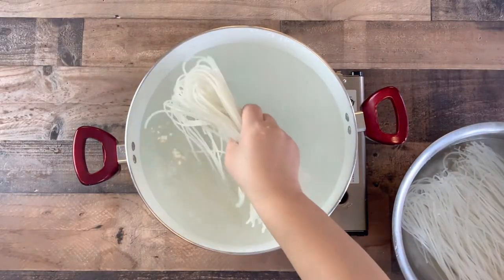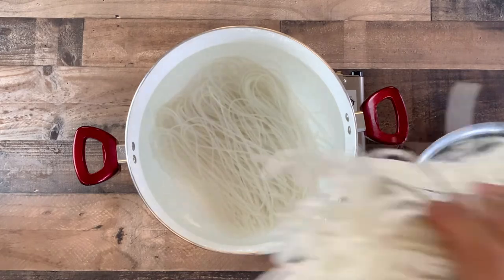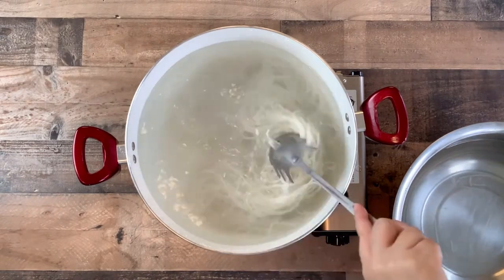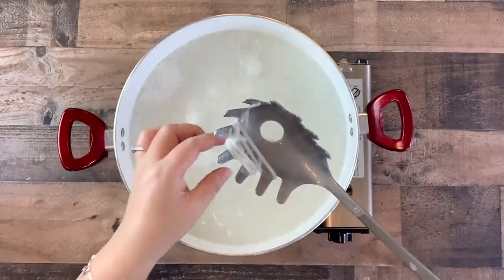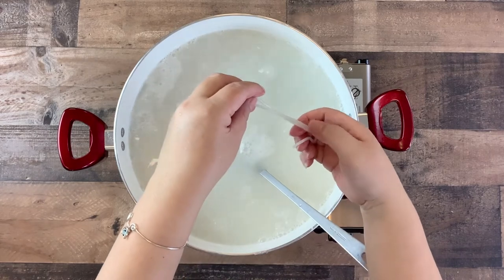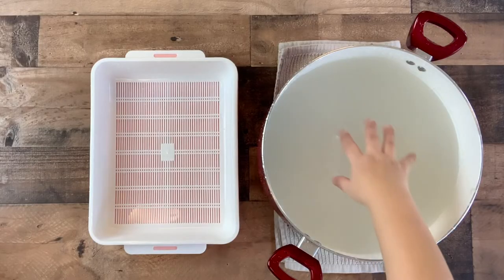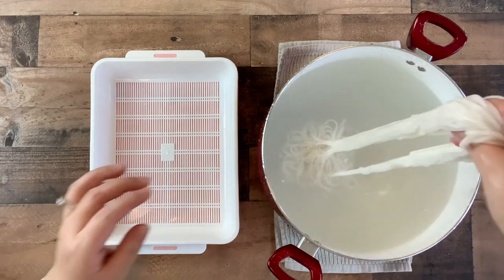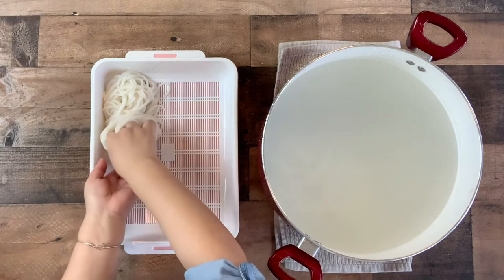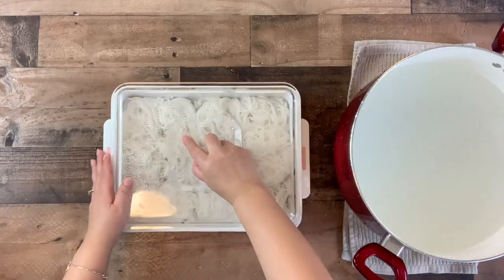Fill another large pot of water and place it on the stovetop. Turn the heat to high and allow it to come to a boil. Once boiling, add the soaked noodles and cook according to the package for about 20 to 25 minutes, stirring occasionally to avoid sticking. The noodles are cooked through when you bite into a strand and there is no hard bite — they should be soft all the way through. Drain and soak the noodles in cold water for about 5 to 10 minutes, then drain into a colander. Cover and set aside.